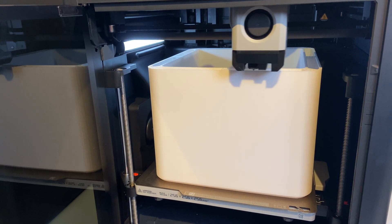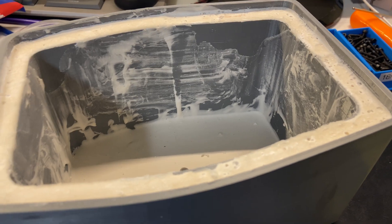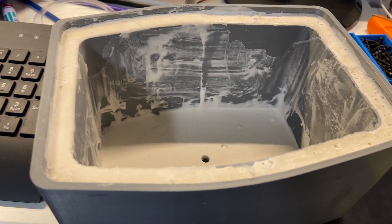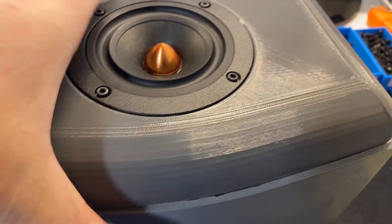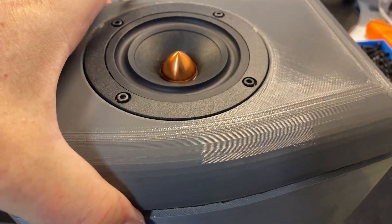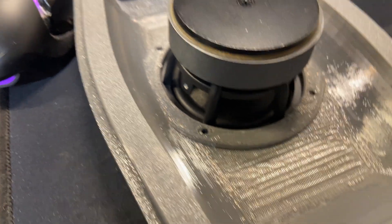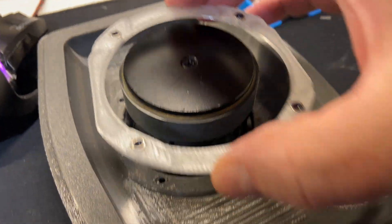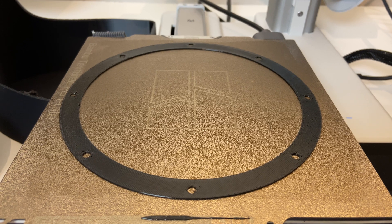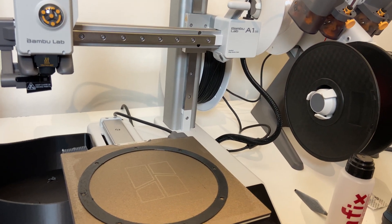This is the Sunlu PLA. You might recognize this enclosure from a previous video, but I printed a new front for it for the Dayton driver, and I will bond this to the box with Tech7. I don't like using brass inserts for this, so I made a ring with nylock nuts inside — I like that better. The GRS driver didn't come with a shim, so I printed my own on my A1 Mini.